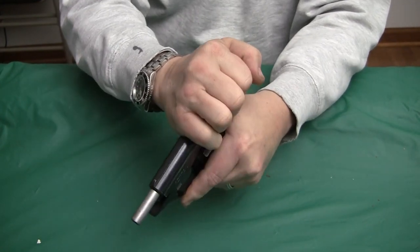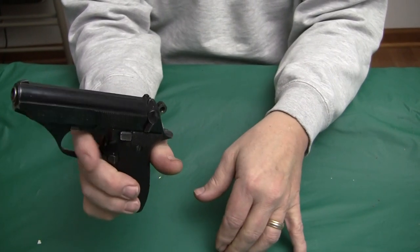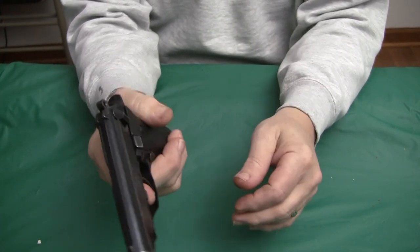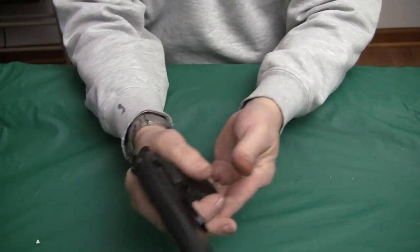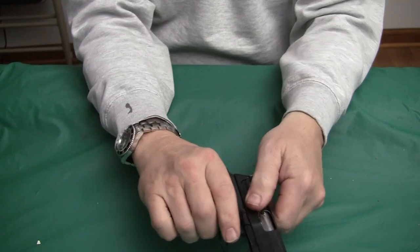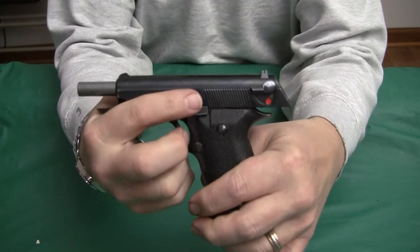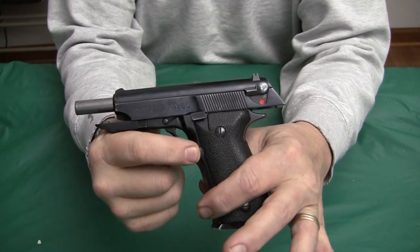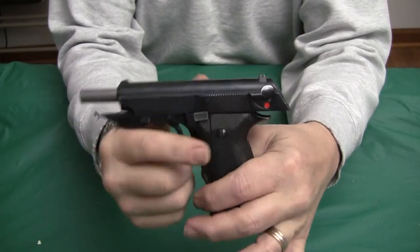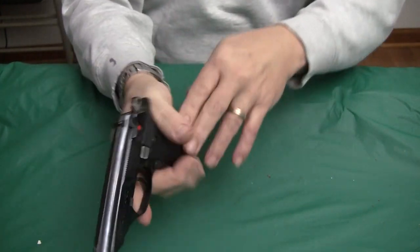If you grab the slide and cock it with the safety on — like I did when I went to the firing session — the gun's unsafe. That's about the only thing to worry about. You don't have any other controls that you need to know about. Magazine release is here, and your slide release. Pretty basic gun.